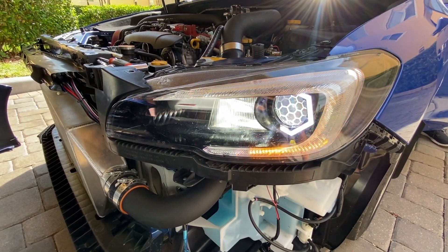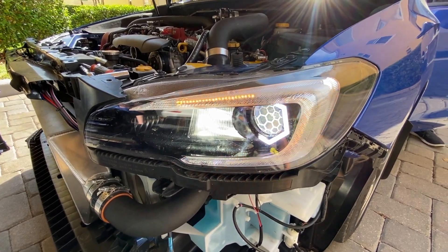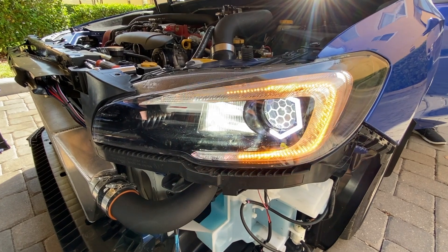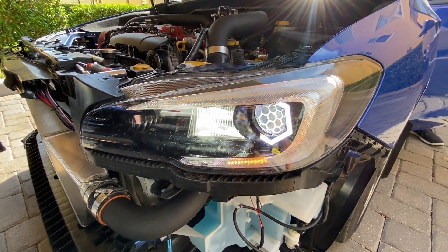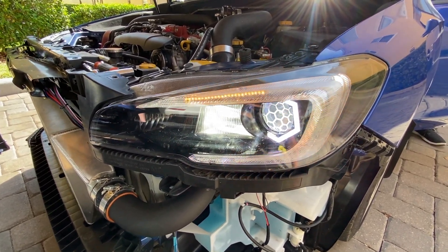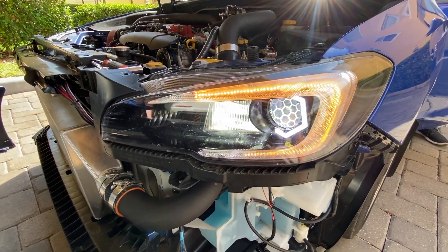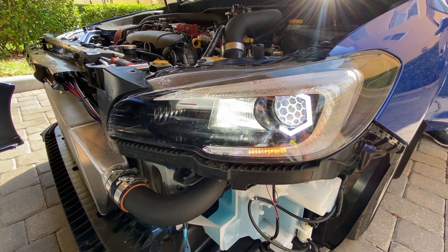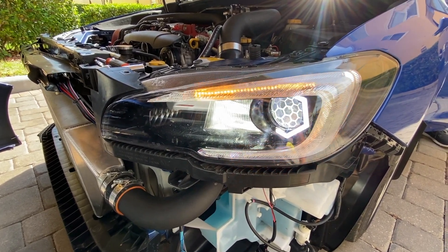Here's the final setup on the STI — again, this was a 2017 STI. If you have any questions about the wiring or the hookups, go back to my previous video when we did the 2015 WRX. Very similar install, very similar wiring — it's just a whole different effect. Thanks for watching, guys.